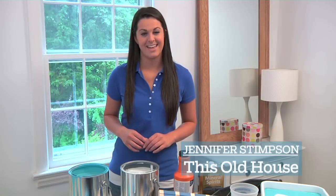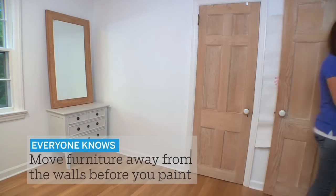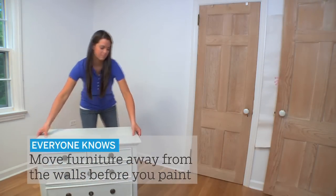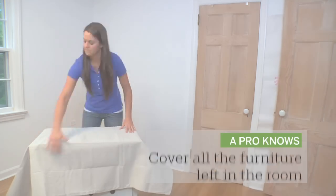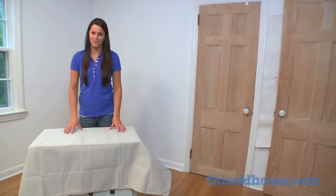Hi, I'm Jennifer Stimpson, and today we're taking you beyond the basics with painting tips from the TOH pros. Even furniture moved to the center of the room could be damaged by a paint splatter or a spill. That's why a pro covers everything.